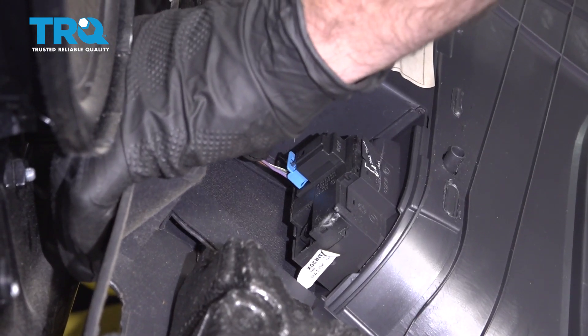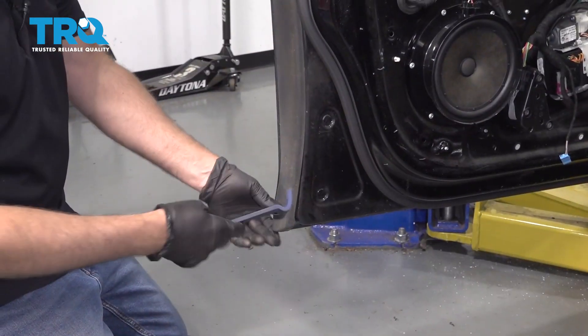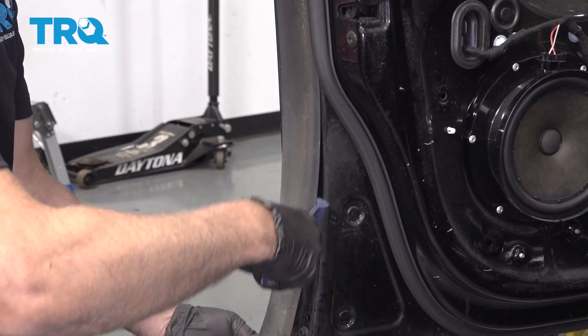Take this connector off. Now the door panel's disconnected. Use a trim tool, get underneath this trim piece, and just pop it out.